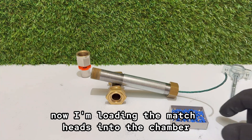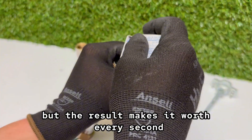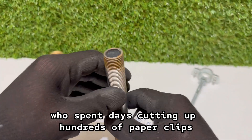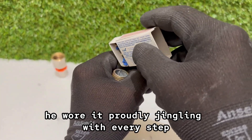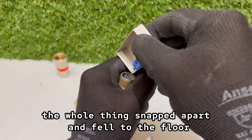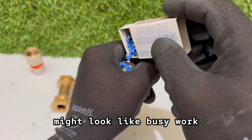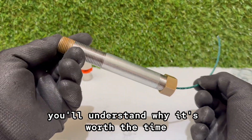Now I'm loading the match heads into the chamber. I cut them beforehand and it doesn't take long, but the result makes it worth every second. Once they're in place, this little cannon has far more power than you'd expect from such simple parts. There was once a man who spent days cutting up hundreds of paper clips — he said he was building the world's first paper clip chain armor. He wore it proudly, jingling with every step, but the first time he tried to bend down, the whole thing snapped apart and fell to the floor. Cutting match heads into tiny pieces might look like busy work, but when you see what this chamber can do once it's packed, you'll understand why it's worth the time.